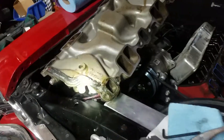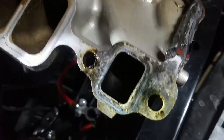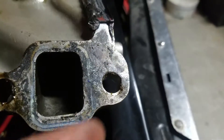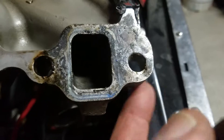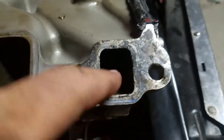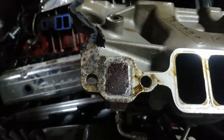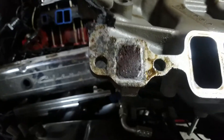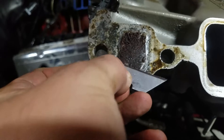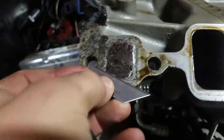Moving on — this right here is the intake manifold surface. It doesn't look that bad but there are slight hints of corrosion. We had that allen head bolt leaking a little bit, so we have corrosion where it was leaking. On the flip side, there's this area that's kind of puffed up. I've got a razor blade here, so I'm just gonna investigate this real quick and see what that is because that's not aluminum.